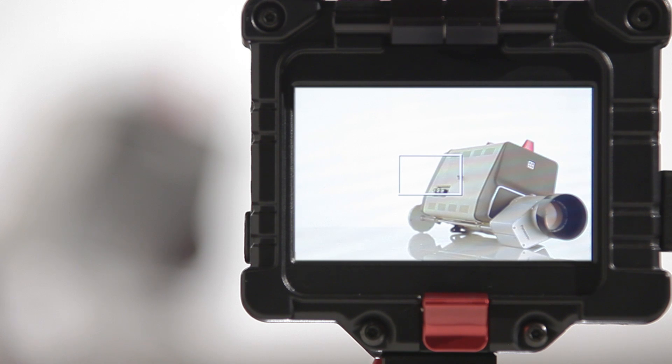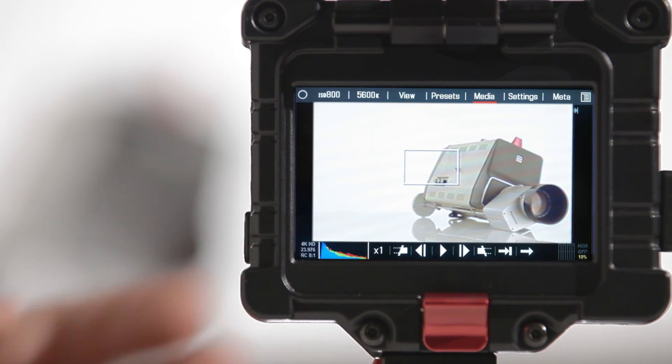RED camera users will be able to take advantage of the new ability to read 1280x848 video signals. This allows you to see the RED's viewable image as well as its own menus.